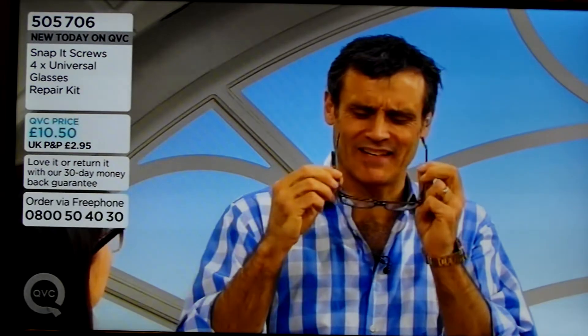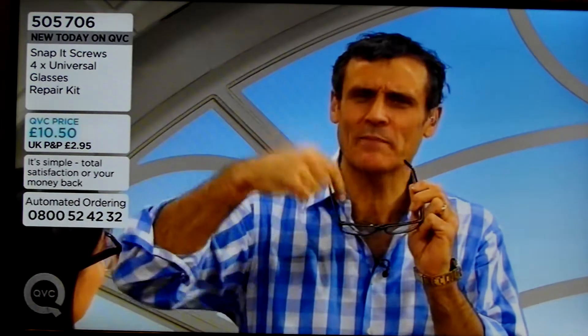How many times do you go to put your glasses on and the arm comes off? You think, crikey, down to the opticians, get them to fix it — that's going to cost you. Or you put in a little paper clip through and bend it over and you look like that for a few months.